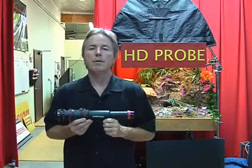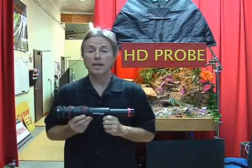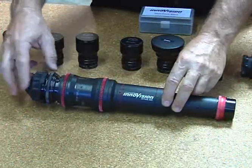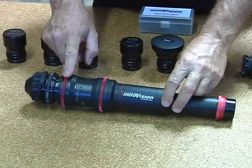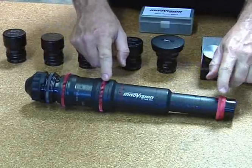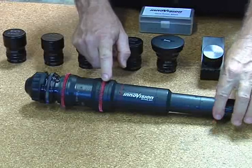Hi, my name is Mark Sienkowski, and I'm here today at InnoVision Optics to show you a little bit about our HD Probe Lens System. This is the relay module. The relay module has a B4 mount at the rear to attach to your camera. We have an iris ring, and we have a focus ring, and at the front is where all of the attachments mount, and this is a locking ring.